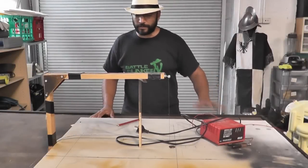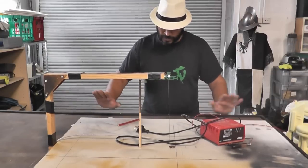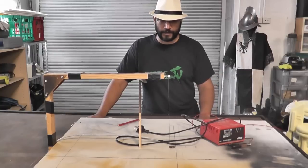G'day everyone, Viv here. I hope you're all keeping well. Welcome back. In one of the previous videos about the town terrain, I was talking about my hot wire table and someone mentioned they'd love to see a video about it.